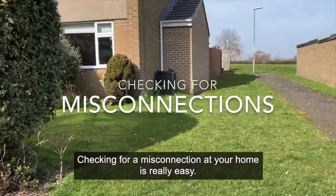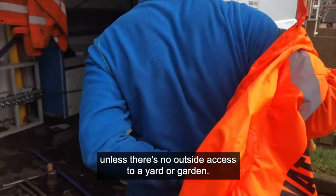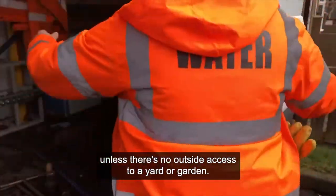Checking for a misconnection at your home is really easy. We don't even have to turn off the water or come into your home, unless there's no outside access to a yard or garden.